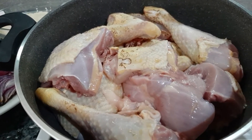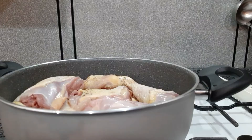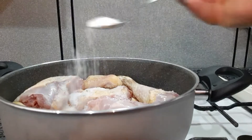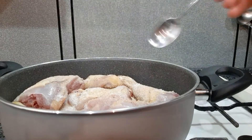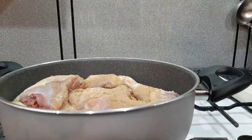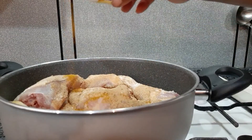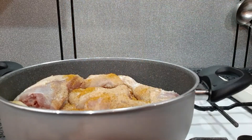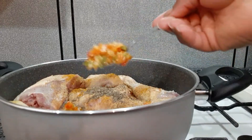To season the meat I'm going to start by adding some salt, bouillon cubes, some ginger powder — I'm adding the powder because I don't have fresh ginger at home — curry, some thyme, and pepper.